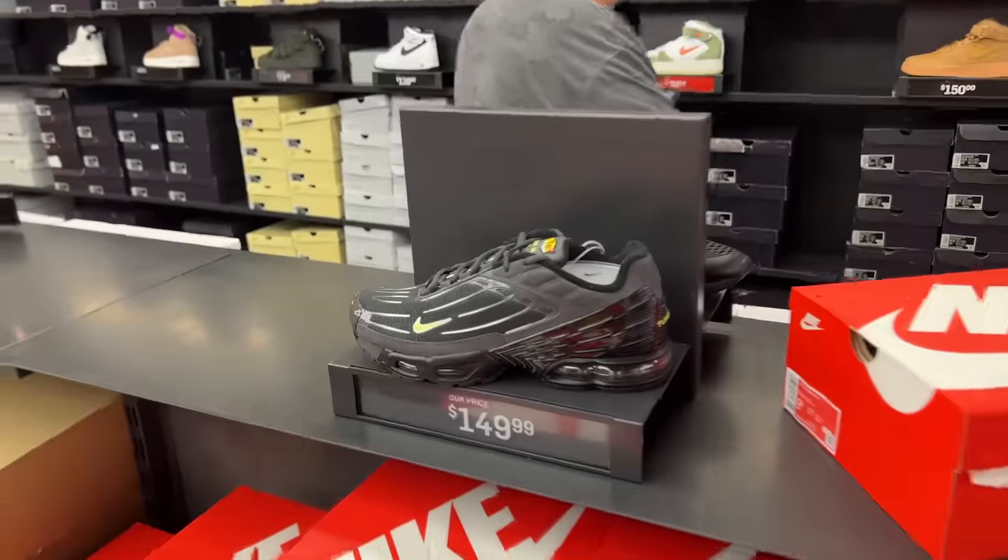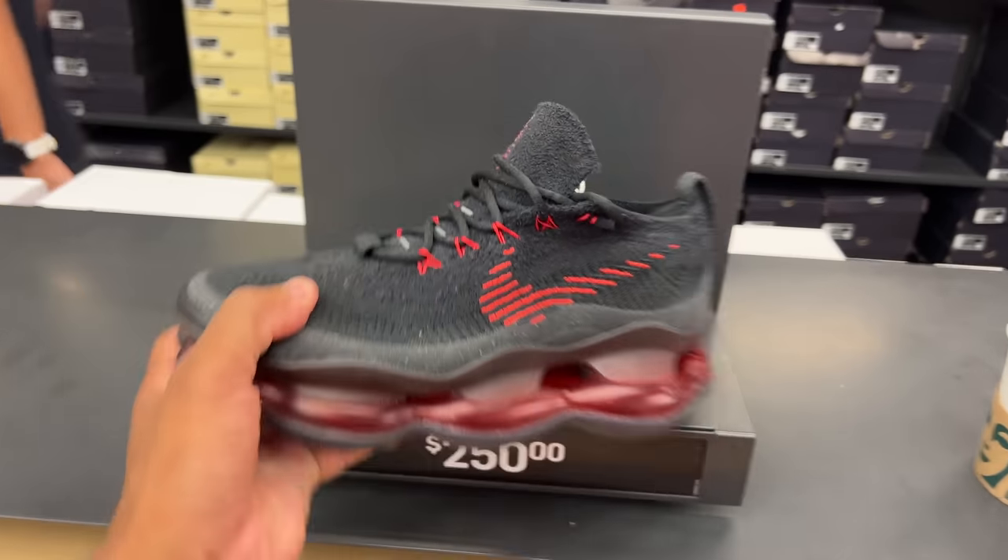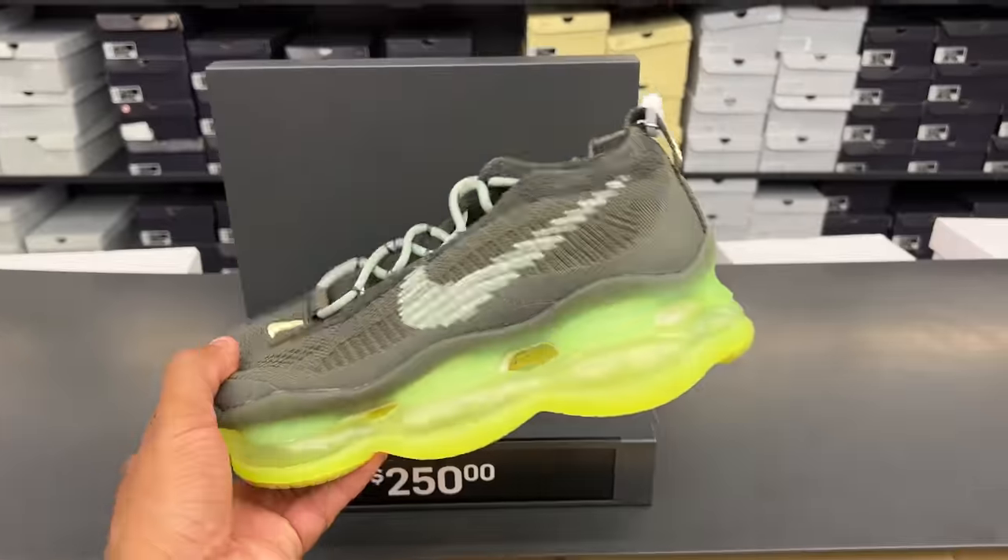The Air Max is under $100. These Flyknits are already in the building everywhere. They also got the Flyknit Scarpians — black and red for $150. And they got the bolt, same price.